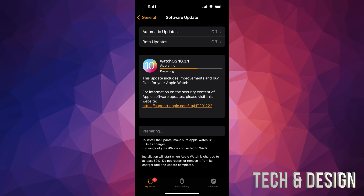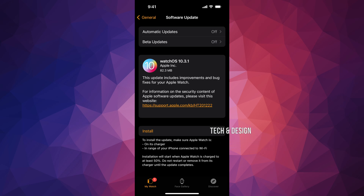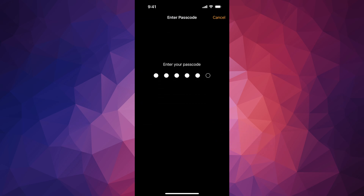Just make sure to go here and let it be. I highly suggest having your Apple Watch charging when you're doing any type of update. Right now all we have to do is just wait — so after a bit you should see the install option appear.